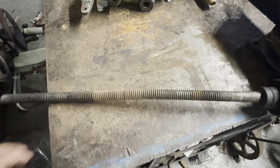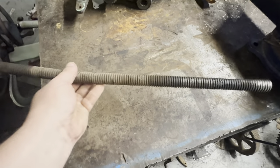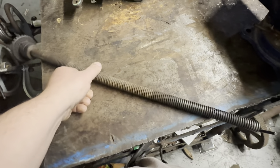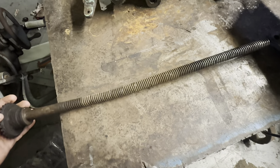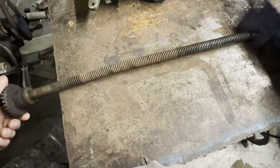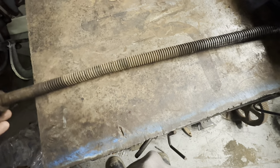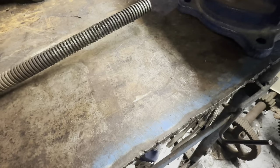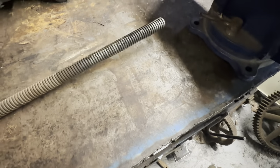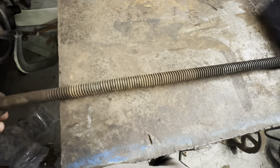Hi, this is Adam from the Small Town Machine Shop, and today we're going to make a part for the planer. Now this is one of the shafts that makes the thing go up and down. And you can clearly see it's got a bit of a bend to it - well, more than a little bend. It's probably an inch and a half. This is why that one leg, or that one riser bar, was hard to get off.